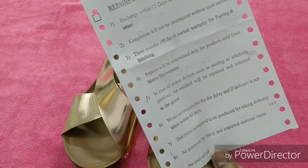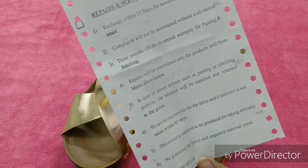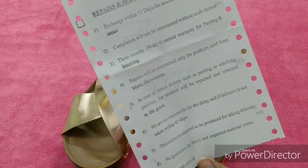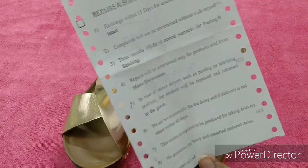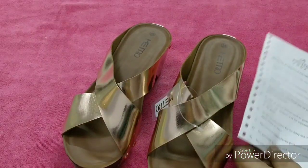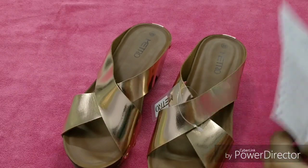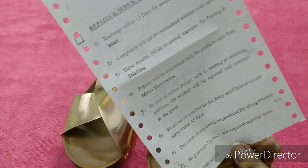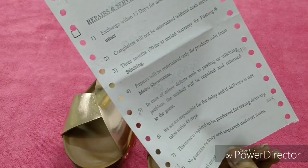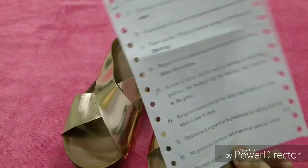They are not responsible for any delay, and if delivery is not taken within 45 days, they are not responsible for the product. So if any product is with them, you have to take its delivery within 45 days. And this cash memo is required to be produced when taking delivery.